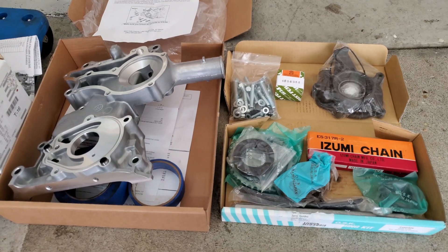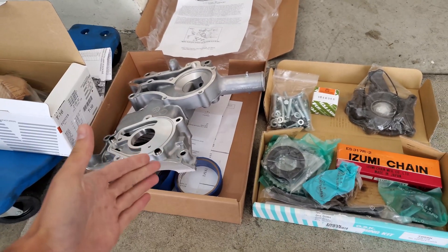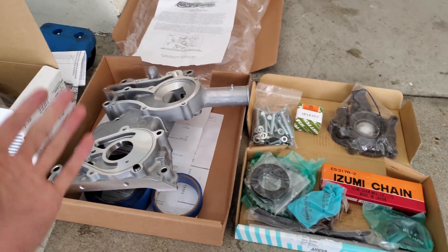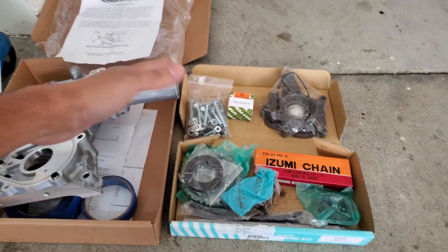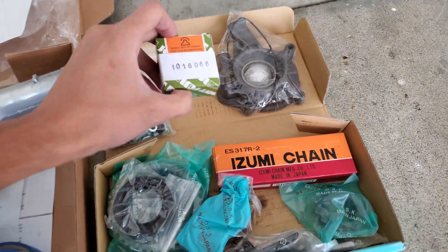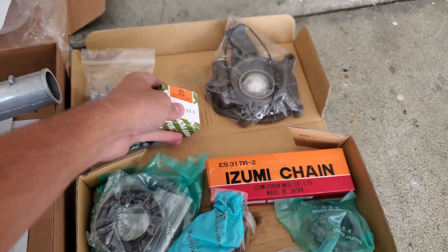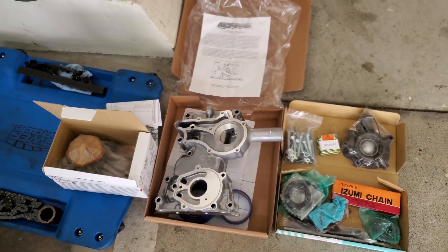Let's take a closer look at what we're going to be working with. This is the LCE dual row timing chain kit. They give you pretty much everything you need including the timing cover, all the chains, seals, new bolts, a new oil pump, the new oil pump drive gear that goes inside the oil pump, a new water pump, and basically every other gasket you're going to need.